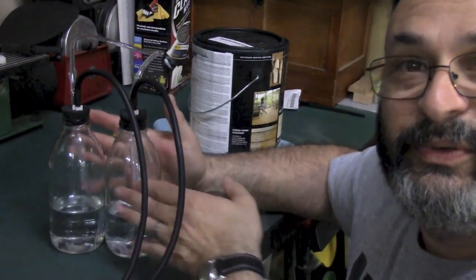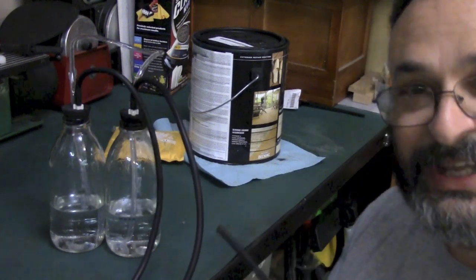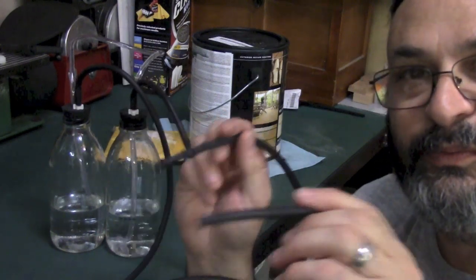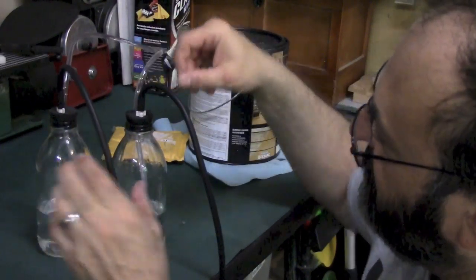Or you could get two glass bottles, some plastic tubing, and some rubber stoppers, and do it very accurately for next to nothing. So here's how to do it. Instead of using a fancy tool, we're just going to use these bottles, these hoses, and some rubber stoppers. We're saving money, and what you do is you attach these to the vacuum ports on each cylinder and they go to each bottle — see the black hose here, it goes to each bottle.